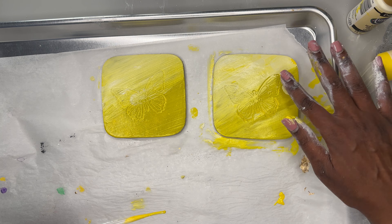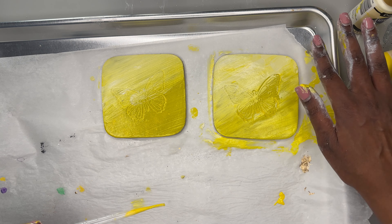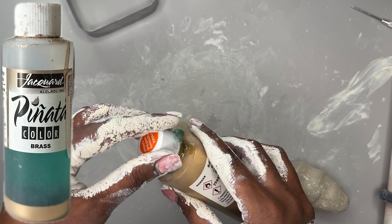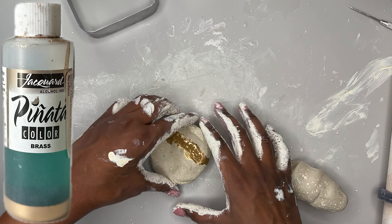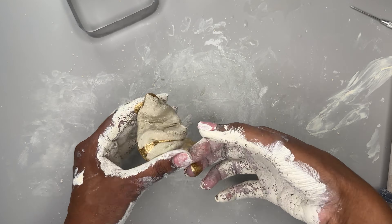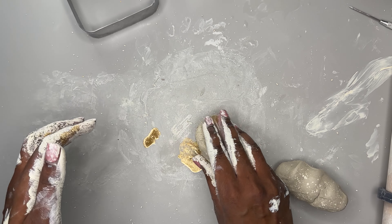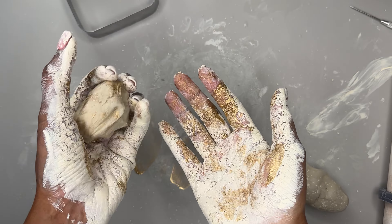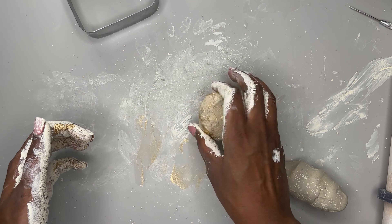The last thing, number three, is that I could have used a different color. I believe I would have had more success if I used something maybe in the red family or the green family. The yellow and the light buttermilk colors that I used — I think they may have just been too light for what I was trying to accomplish.